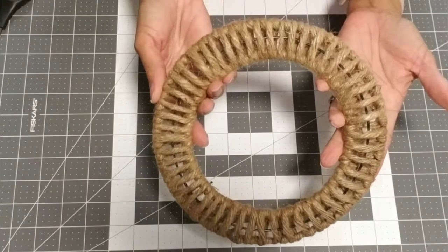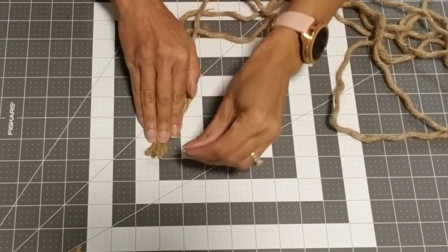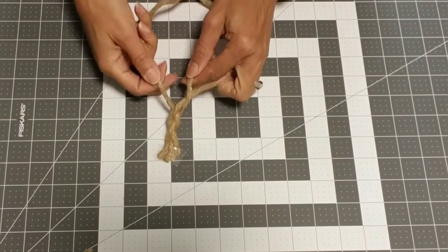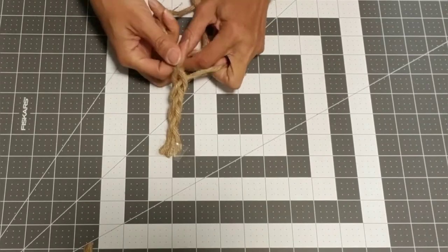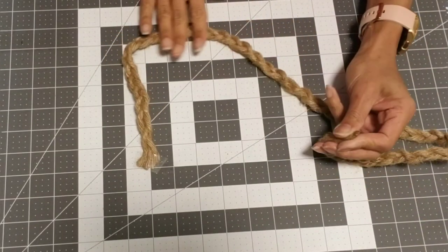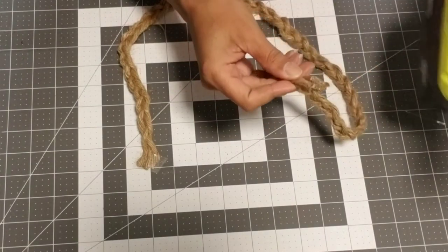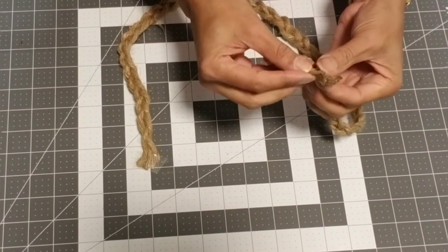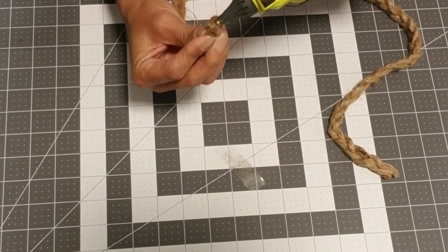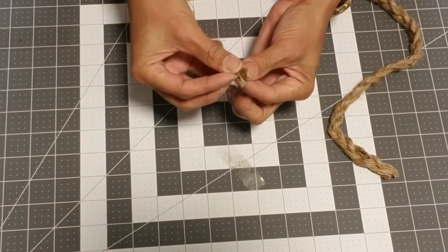Take three strands of 30-inch pieces, attach them to your mat or work surface, and form a braid. When you're all done your braid should look like this. Take some hot glue and attach it to the ends so that your braid doesn't come apart — do it to both ends. Be careful not to burn your fingers.